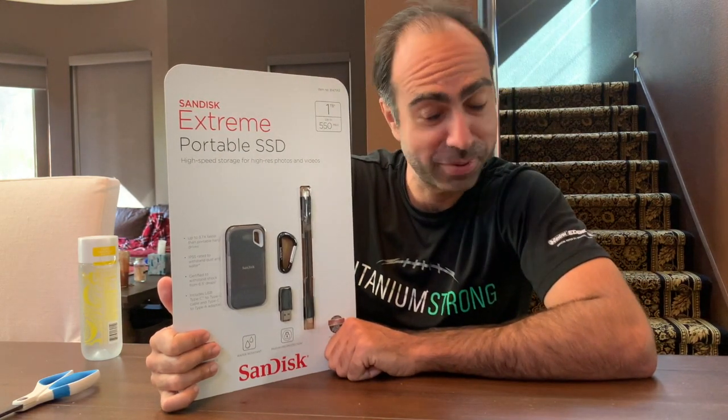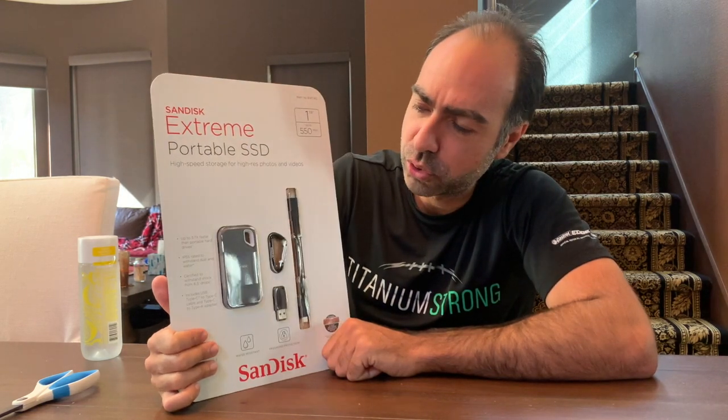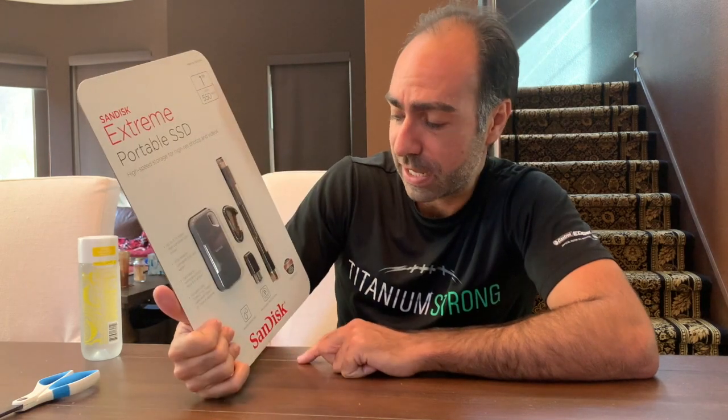This is a Costco purchase. It is on sale. I think the sale price is $120 plus tax.